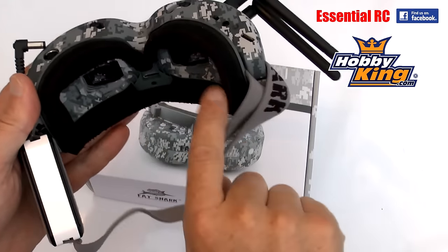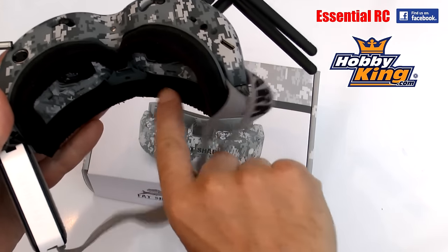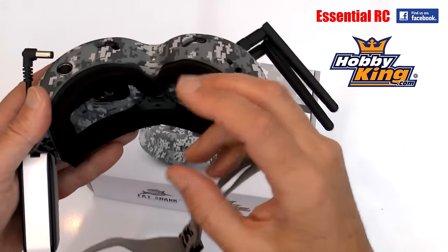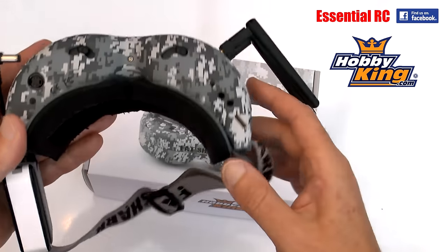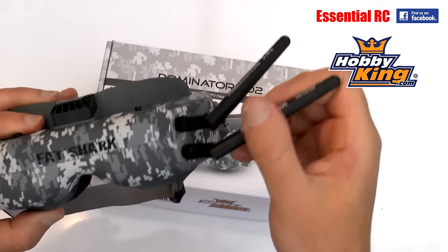It obviously comes with a really nice foam face plate, and some of the earlier versions didn't have this - they were more like swimming goggles when they went onto your eyes. So this is really really comfortable, and there's a spare one that comes in the box as well.